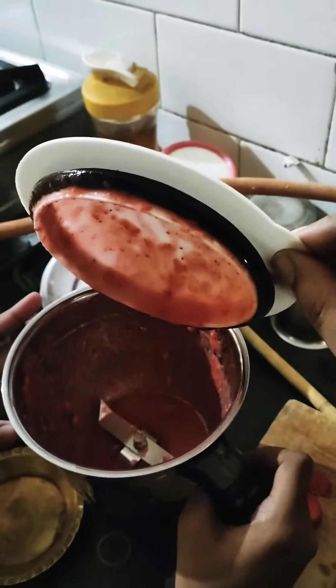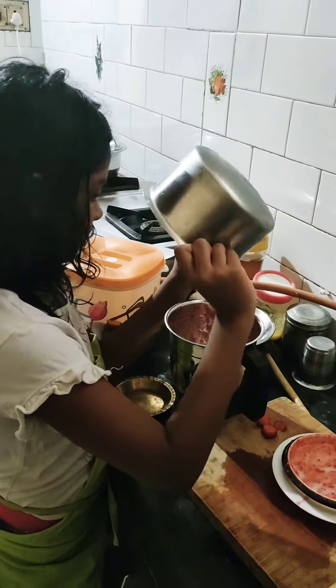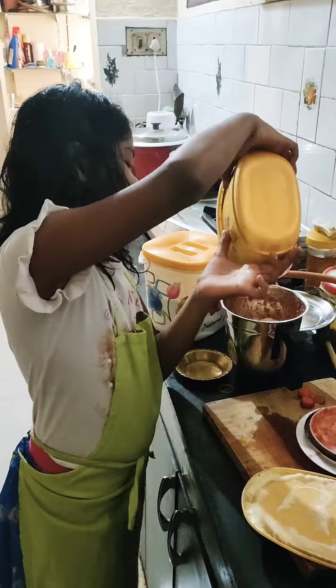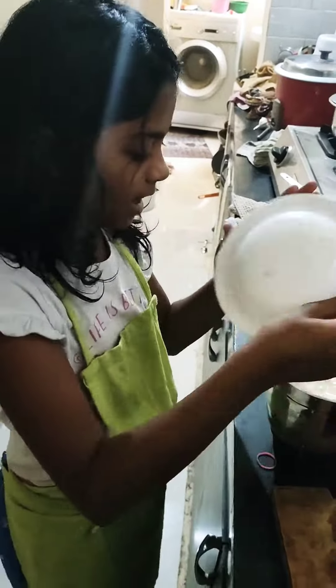It's so tasty. First we should add some milk and tasty ice cream. It smells so yummy. Let's blend it and keep blending it again.